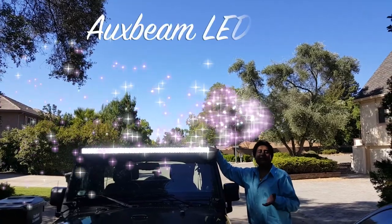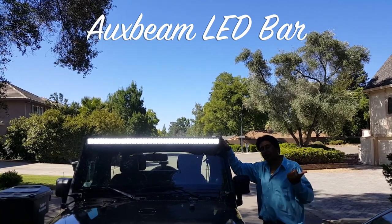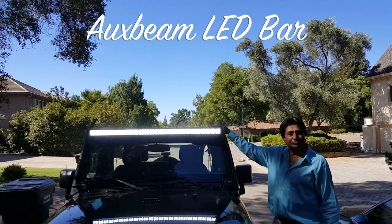So this is really easy to install. If you like the Aux Beam lights, please give me a like, share and subscribe. Easy steps — thank you.